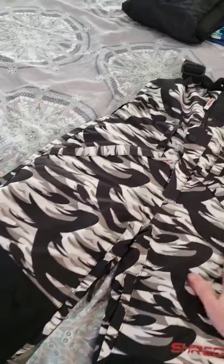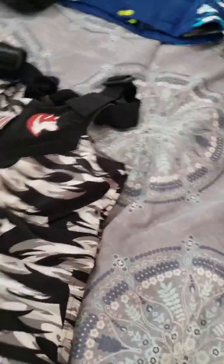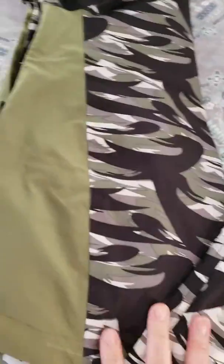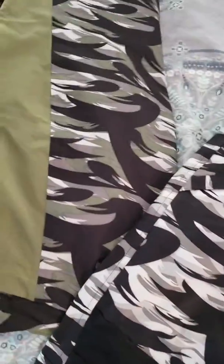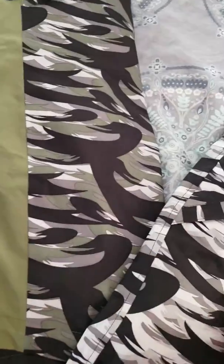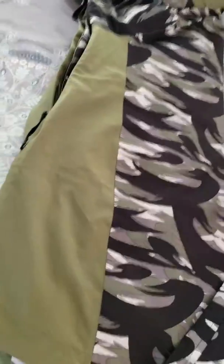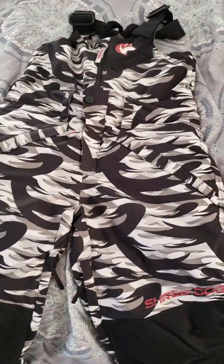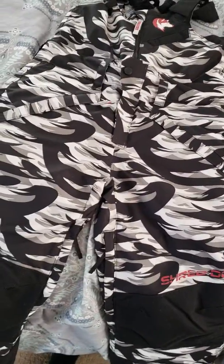Now I want to talk about the pants that go with the Shred Dog jacket we just went over. It is a little bit different pattern, so if that's going to be a clash for you, I would just go with the black and it'll match perfectly. If not, it is a super cute design — a black, white, and gray camo.